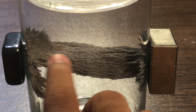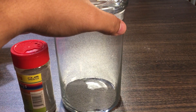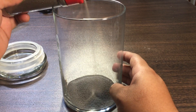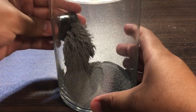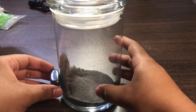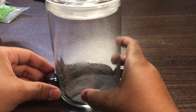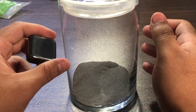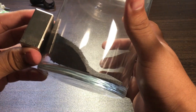Now let's add a little bit more of the filings. With the little weak one, we can see that it's not able to pick up all of the filings — still a cool reaction though. Now let's try it with the stronger magnet. Can you see that?